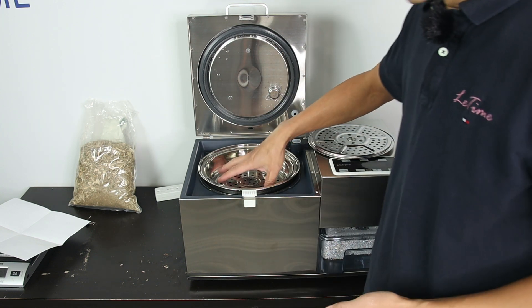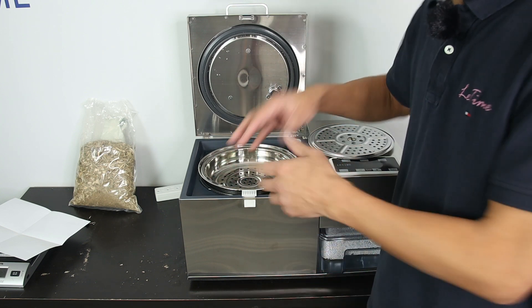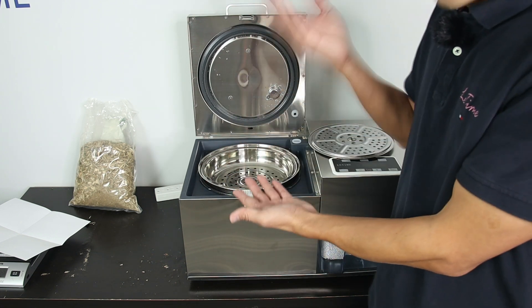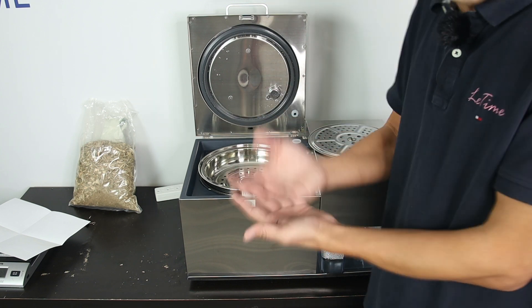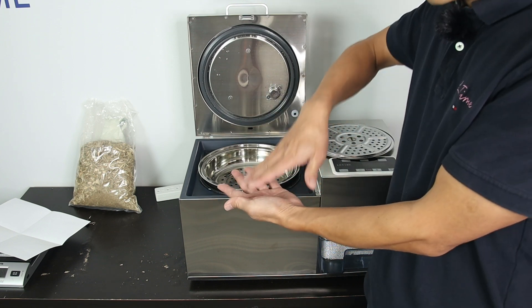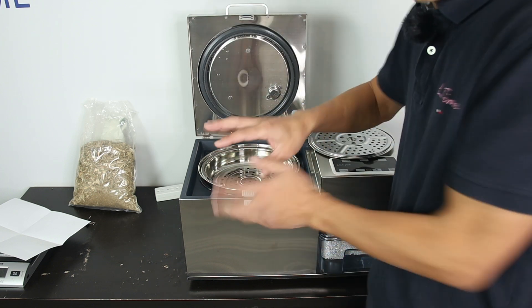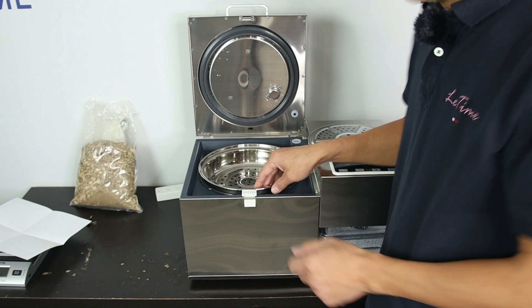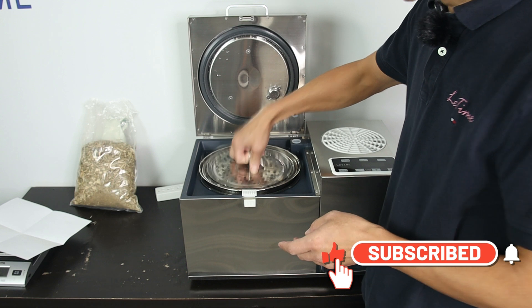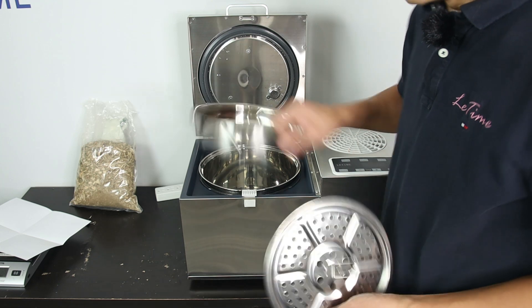When you do steam distillation, you'll notice the herbs feel kind of dry afterward, because only steam passes through them — the steam doesn't stay there. That's the best design for a distiller: steam comes in and moves out constantly, which is why the herb remains fairly dry — a good sign for your distillation. Just cover it, and that's steam distillation. Now I'm going to show you the hydro distillation of lemongrass.